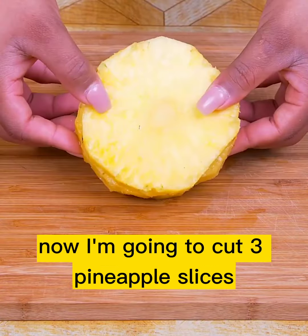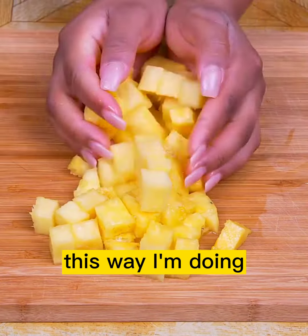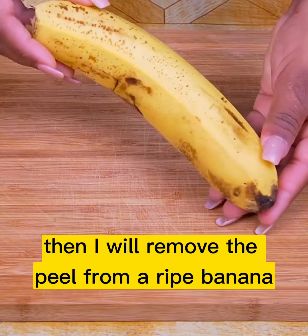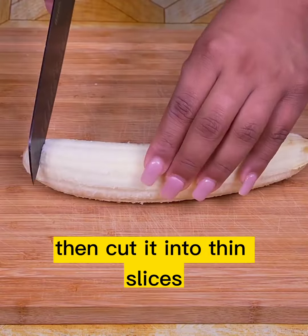Now I'm going to cut 3 pineapple slices, first into strips and then into small cubes, just like this. Then I will remove the peel from a ripe banana, also known as banana, and cut it into thin slices.